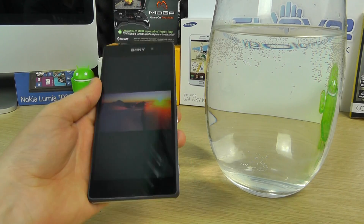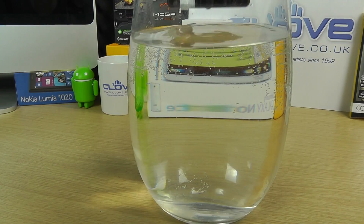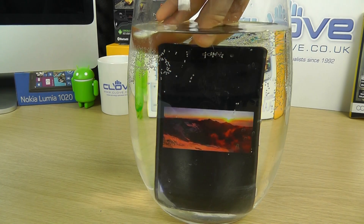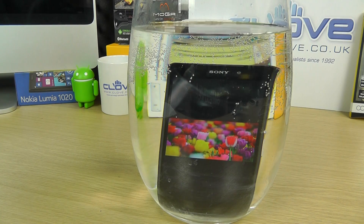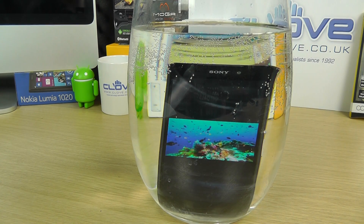So there it is playing. Let's drop this into the vase. So there you go — you can see the phone is fully submerged. The video is still playing quite nicely on the device.